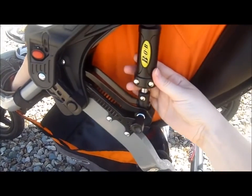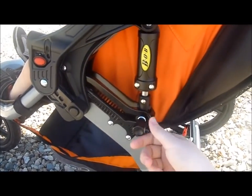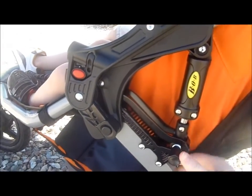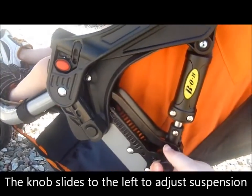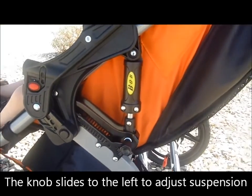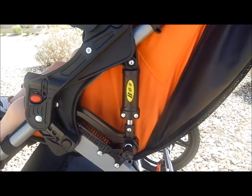Over here you can see one of the great features about the Bob — they have an adjustable suspension here. If you have a heavier child or if you're going off-road, you switch it into place here. You switch it for if you have a heavier weight limit.